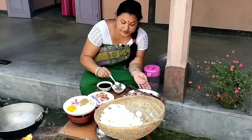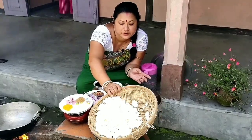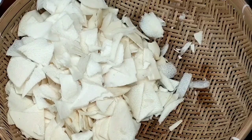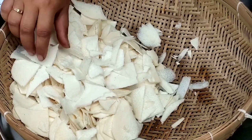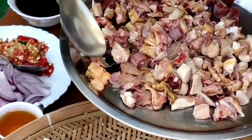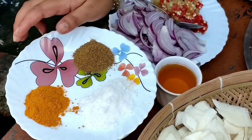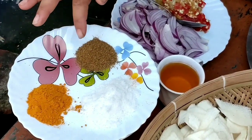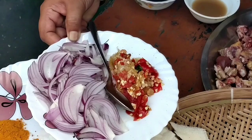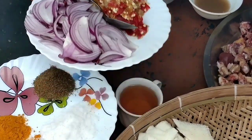Almost all the ingredients are ready now. You can have a close look. To prepare the Mewai onla recipe — that is the tender bamboo shoot onla chicken recipe — first and foremost we need sliced tender bamboo shoot, chicken cut into pieces, pounded rice flour, dry ingredients: salt, turmeric powder and jeera powder, sliced onions, and pounded chili ginger garlic paste.